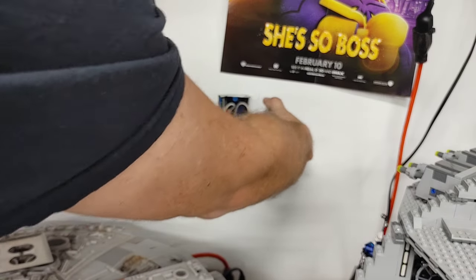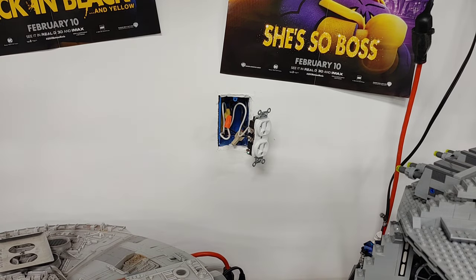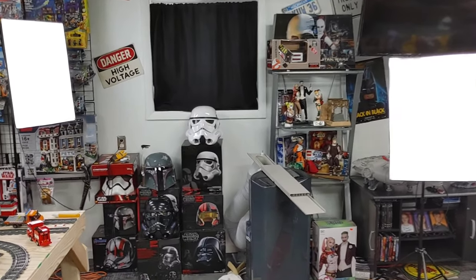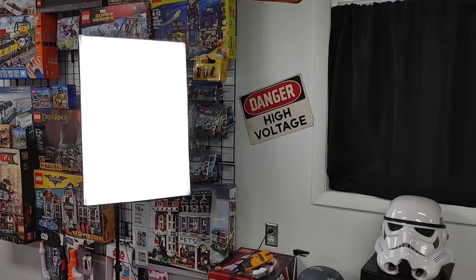I already know the problem is here because right there I had a removed neutral. A lot of times what you're going to find is either a burned-up wire or a burned-up outlet that's not letting current pass through to the next outlet. That is how we found it, and as you can see, that is exactly where the problem was. Just to make sure everything was working properly, I turned the power back on after getting everything put together and plugged the lights back in — the circuit is now working.